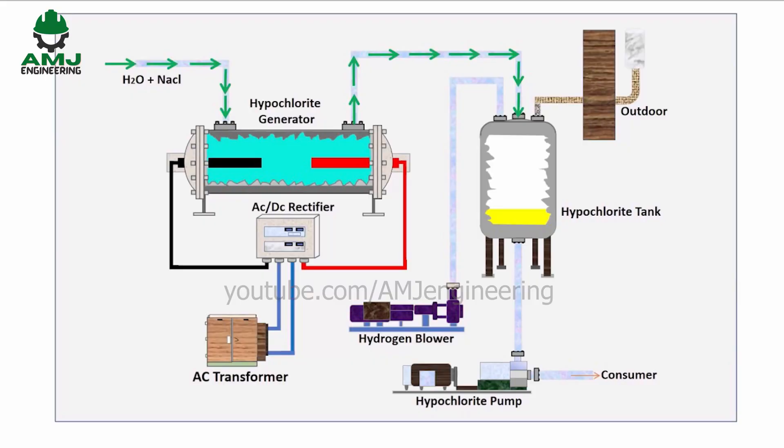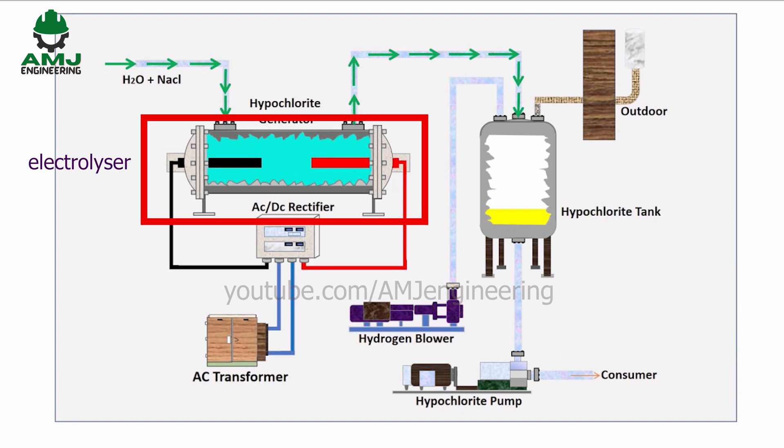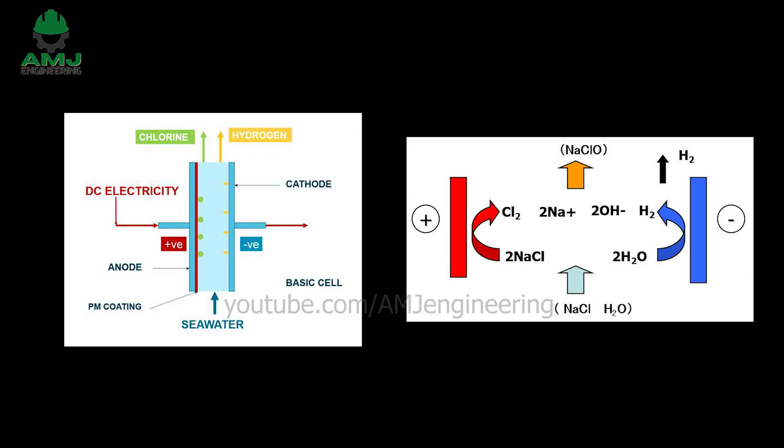The process involved in the generation of sodium hypochlorite is a simple electrolysis of seawater. The seawater is made to pass through the electrolyzers, which are fitted with dimensionally stable electrodes. When DC power is passed through the electrolyzers, an exothermic chemical reaction takes place and sodium chloride in the seawater gets converted into sodium hypochlorite solution.